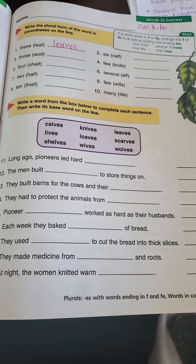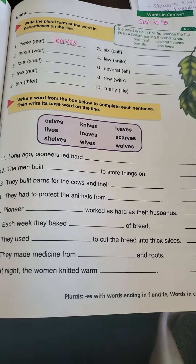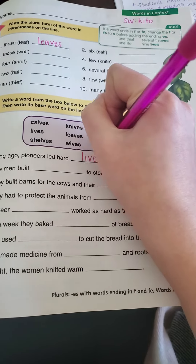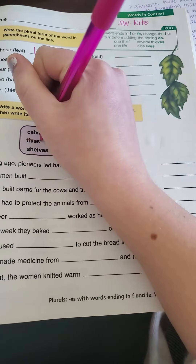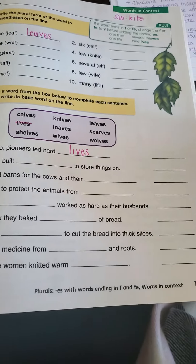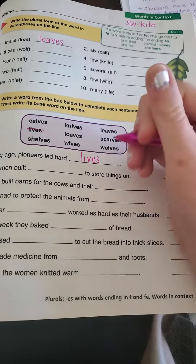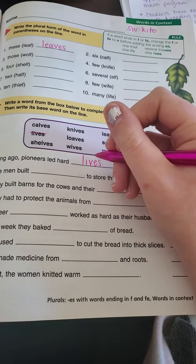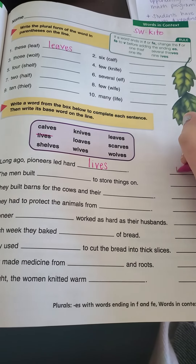What makes sense here is: pioneers led hard lives. So I'm going to write that on the line, cross it out from the box, and then write the base word — meaning if I take off the ES and change the V back to F, I would get life.